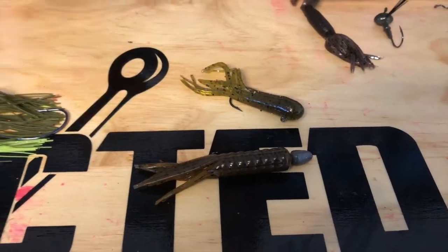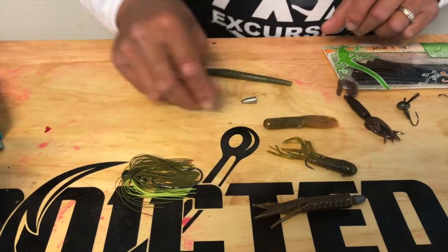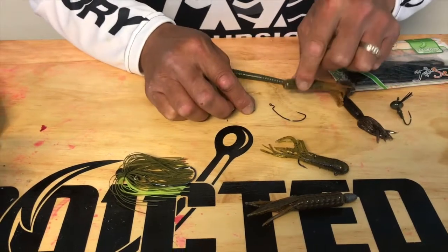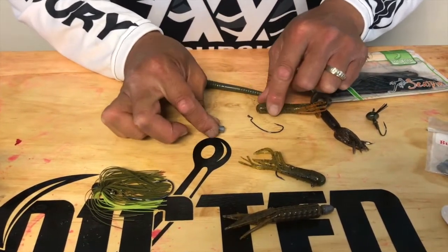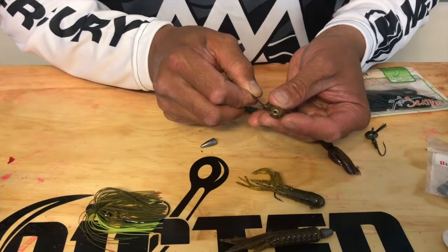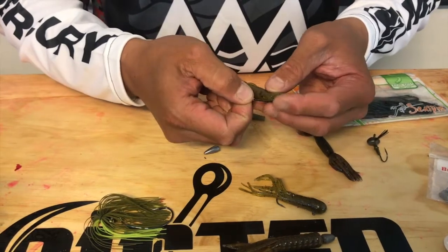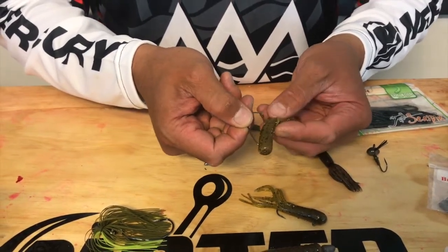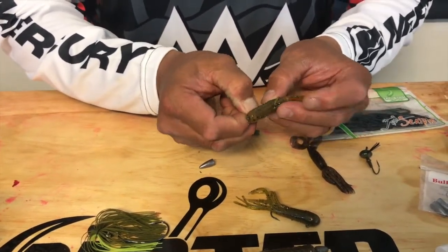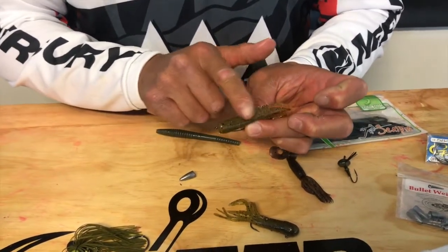The other way I like to use is called Texas rigging. I'm going to grab another tube here. Texas rigging uses a wide gap hook, a bullet weight, and the tube. First, thread the bullet weight on your line, tie it to your hook. Then to rig the tube, go through the center of the tube, come out a quarter inch off the side, run the bait up — see that little shoulder of the hook keeps that tube right there. Then I'm going to measure this tube and create a weedless presentation. See how that hook is buried under that plastic? As that tube slides around, it's not going to get caught in anything.